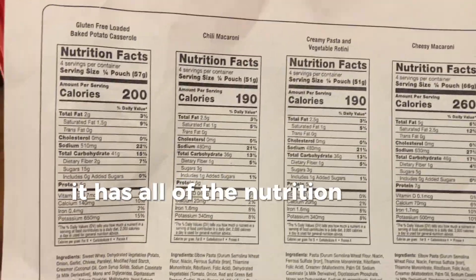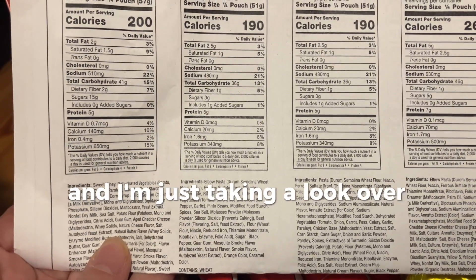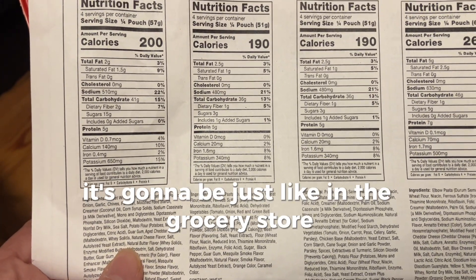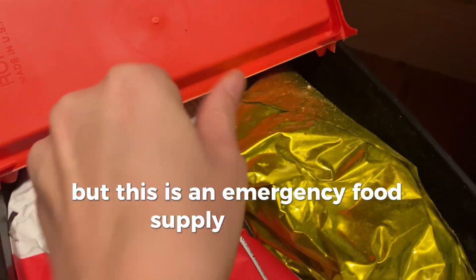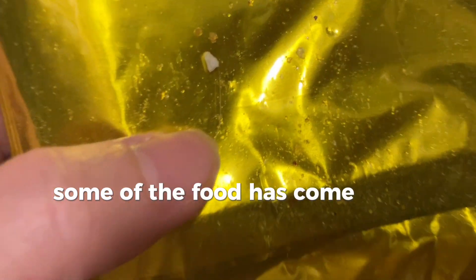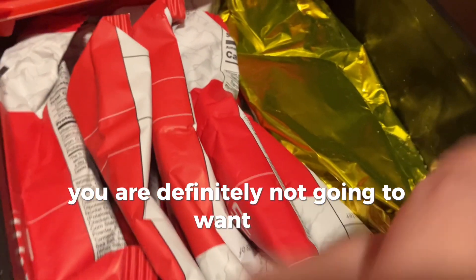The Ready Wise bucket has all the nutrition facts about each one listed, which is nice. With any packaged items it's going to be like the grocery store — some ingredients you may not like — but this is an emergency food supply situation. Now this looks like some of the food has come out of the bag, which is not good for an emergency food supply situation.